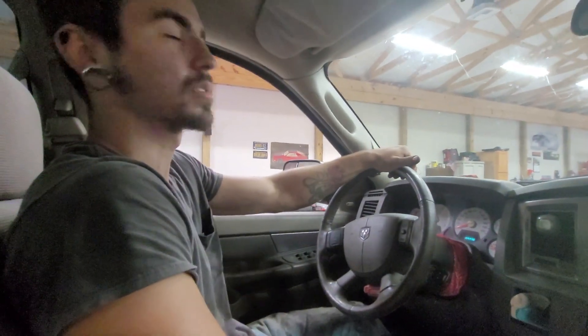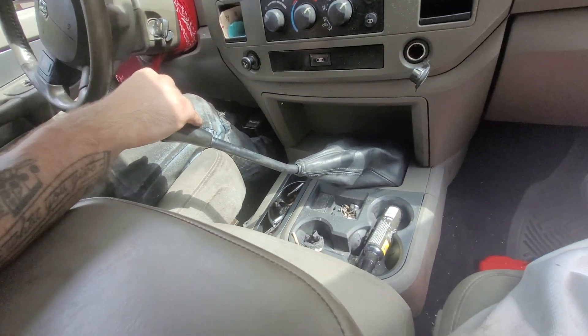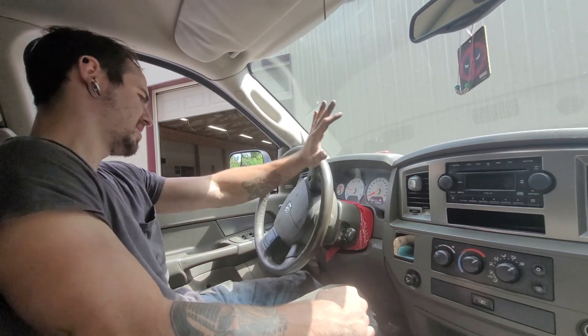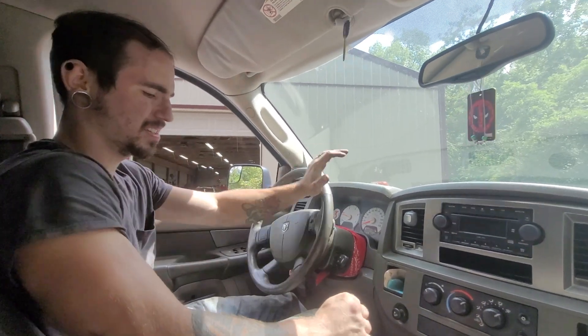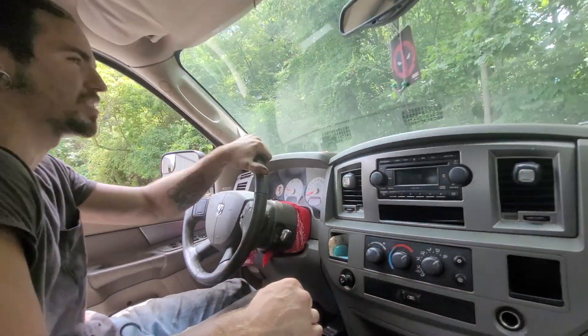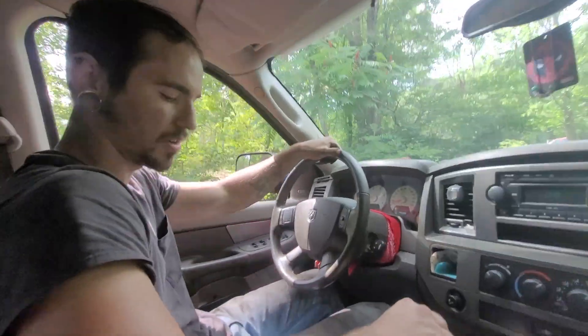Reverse works — always a good sign. We also cleaned up the center console a little bit when we put it back together. I just want to make sure it goes through all the gears first — might have to put some fuel in it. The G56s generally have a lot of grunt, you can start these things out in third gear. Keep in mind I'm a little dirty — I cleaned my arms up so I'm not getting anything on the truck.